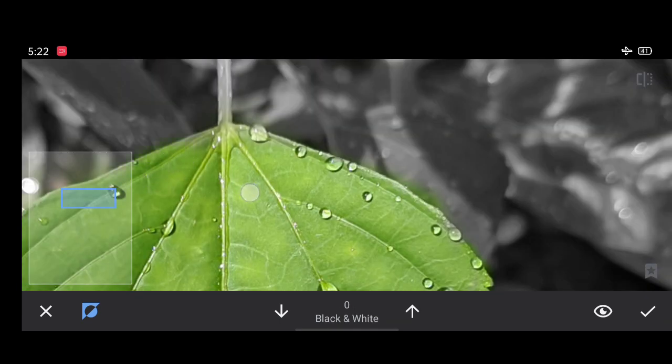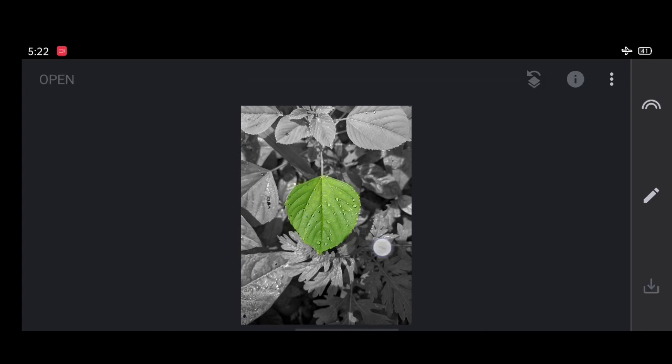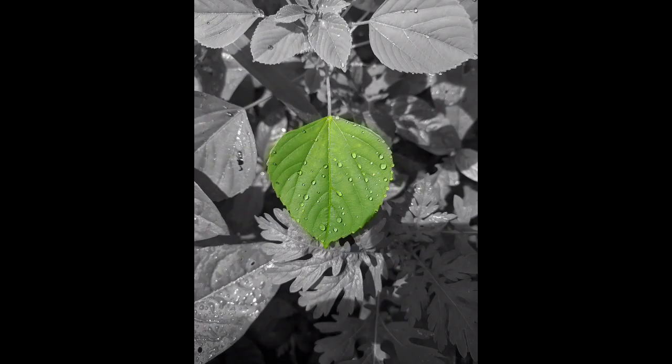Once you have finished brushing on your subject, click on the right mark and go back. Now you can compare the older background and the edited background — it really looks more attractive. Now save your image to your gallery. Our photo is saved. Have a look at similar images like this.